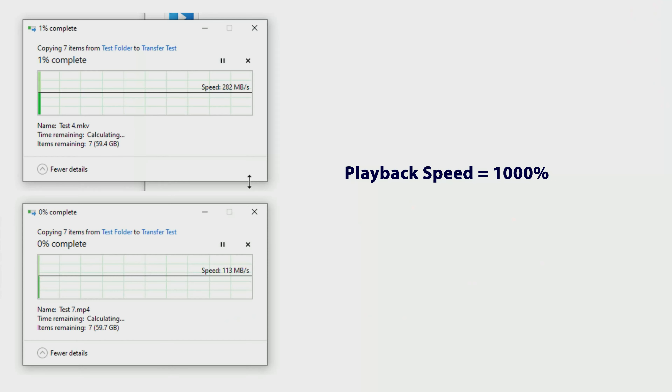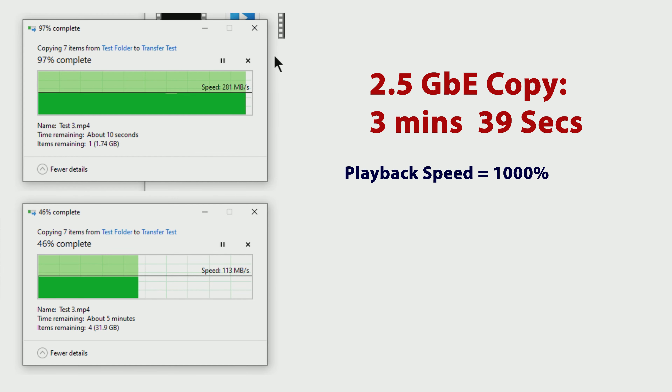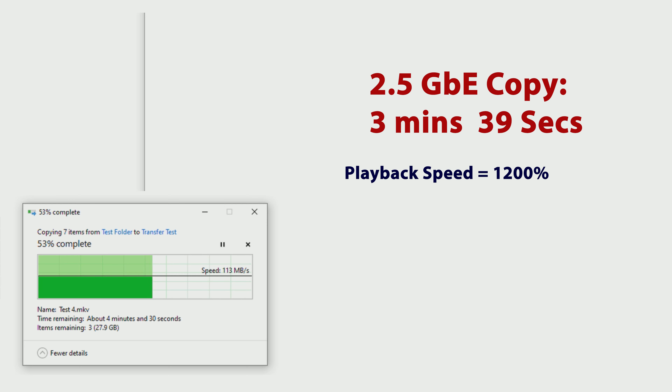Now that we've taken a look at the hardware, let's run through a couple of tests. I'm going to transfer a large file across a couple of devices, as well as run iPerf to measure the performance of the 2.5 gigabit switch against the 1 gigabit switch, so we can see the relative performance gain.